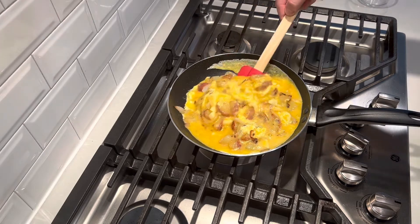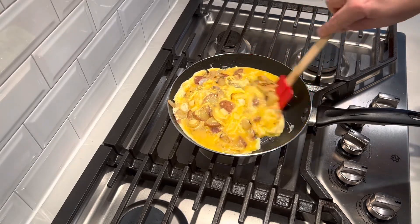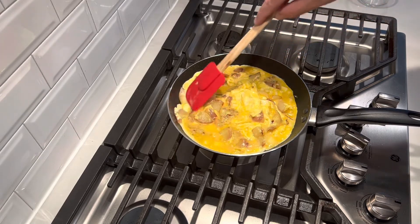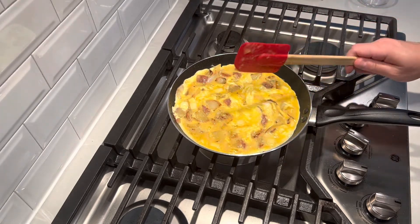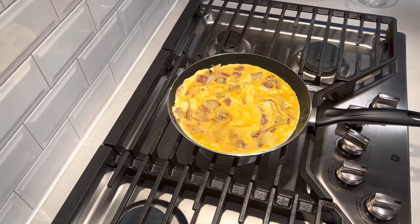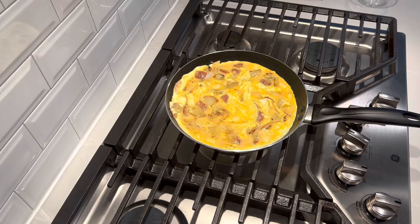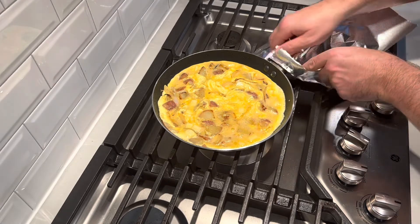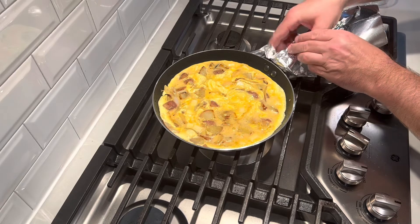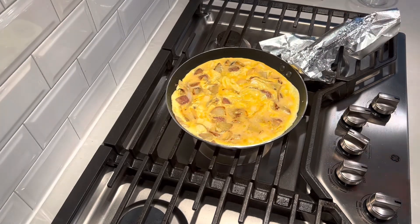This is all going to be combined and starting to come together. Once it looks like it's really starting to set up and mostly solid in the center, I'll just flatten it off and leave it there for a couple of minutes to let the bottom get a nice crust. Then we'll put it into the oven on the broil and finish the top. If you've got a pan with a plastic handle, you could grab a piece of foil if you're worried about it melting — just cover up the handle to protect your pan.